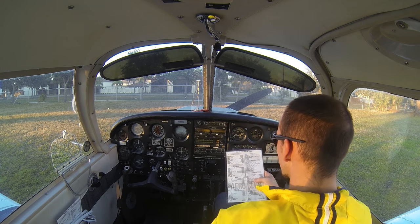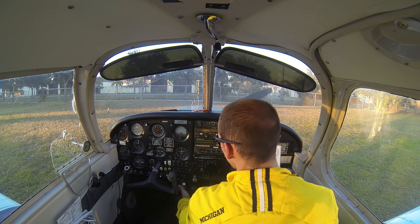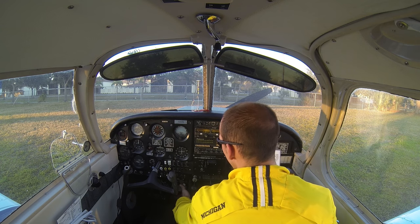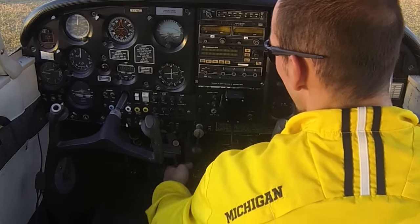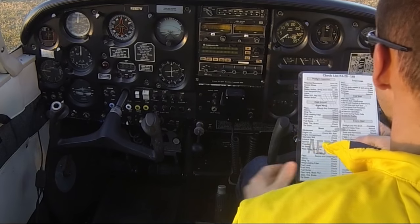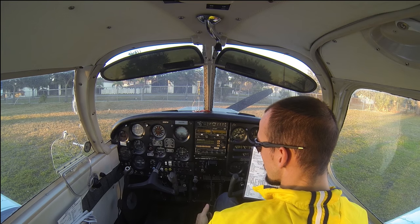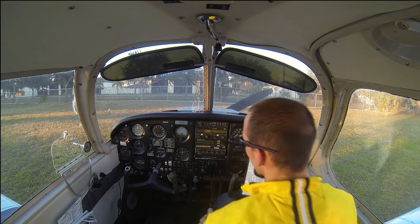Seat belts and harnesses — we've got our seat belt on. Parking brake — we're going to set it by pulling back and then pushing down on that little thumb part and letting go. To release it, we simply pull back and that little thumb detent will pop off. Flaps — we're going to put them up. Our handle is up right now which means flaps are down, so we'll lower the flap handle to bring the flaps up.